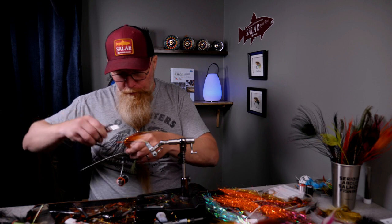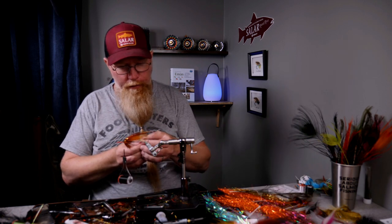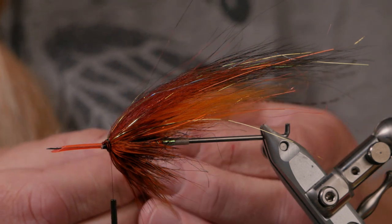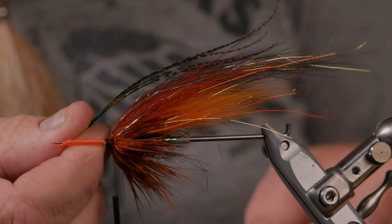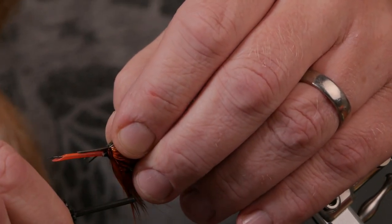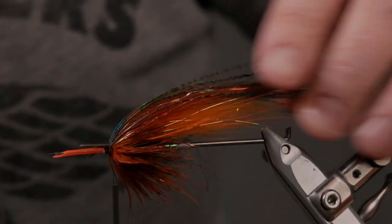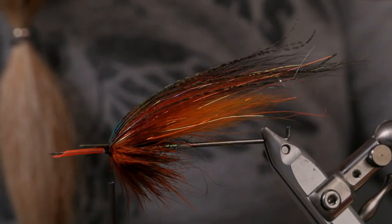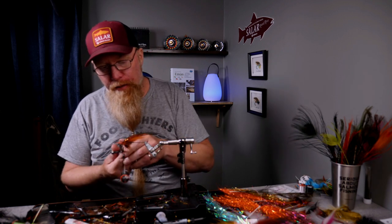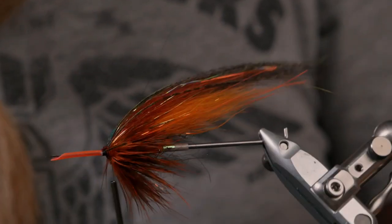Now I will take peacock — see if these are long enough, yeah I think so. Here I have five herls. It's quite a big and bulky fly. I will try to separate them a little between my fingers before I tie them in, and I'll try to tie them all in at once — loose turn, pull down. They landed almost perfectly — I'm glad I got that on video because it never goes this easy. Cut them off.